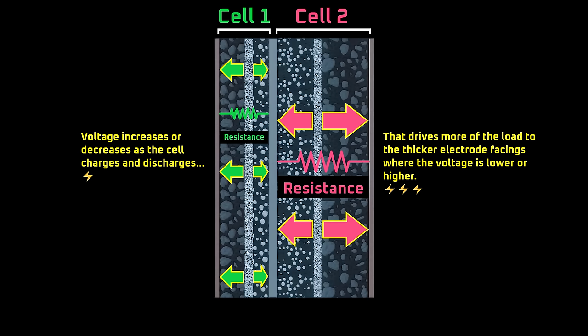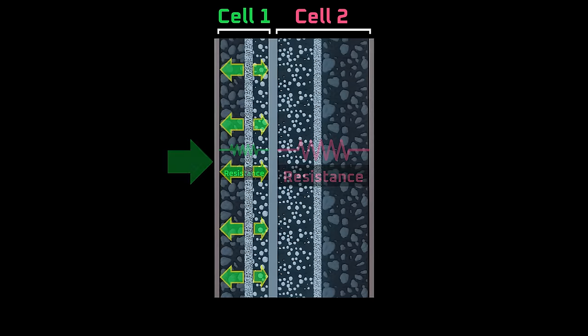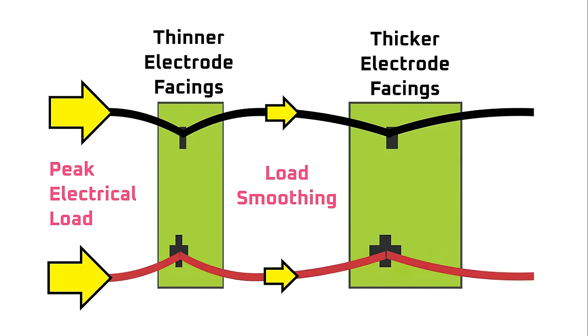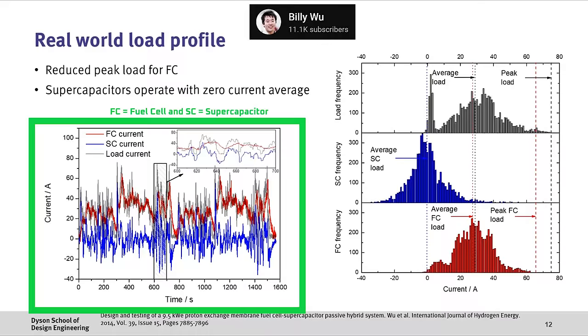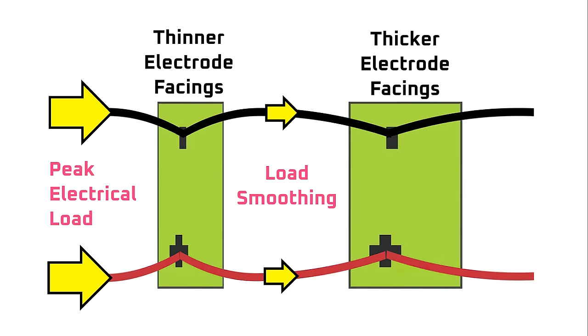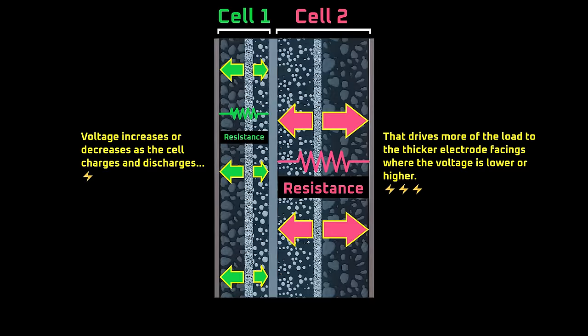Interestingly, that self-balancing function might also have an unexpected side benefit. Because the thinner electrode facings have lower resistance and can absorb and release energy more quickly, they could react more quickly to current loads than the thicker facings. In a sense, the thinner electrode facings could act as a filter, more easily absorbing brief spikes in charge and discharge current, which would smooth the load for the less responsive thicker electrode facing and increase the overall life of the battery cell — much the same way that supercapacitors can smooth the load on fuel cells. As far as the BMS is concerned, with an asymmetric coating the two battery cells within the cell are wired in parallel, making them one electronic unit. The BMS just sees one battery cell and monitors the voltage as it would with any other, while the asymmetric electrodes self-balance through resistance and voltage.